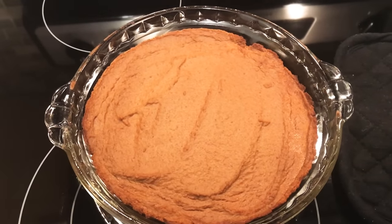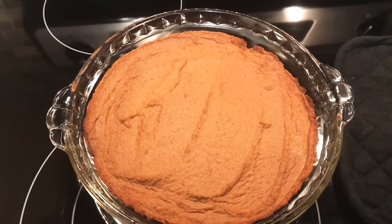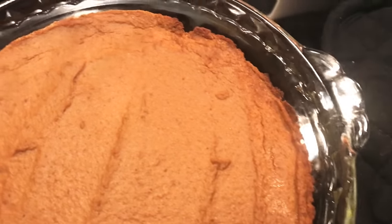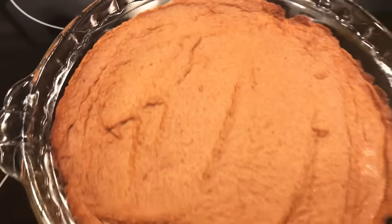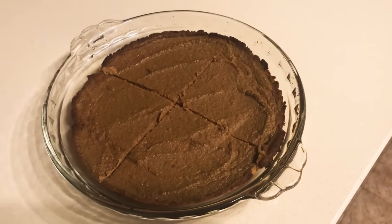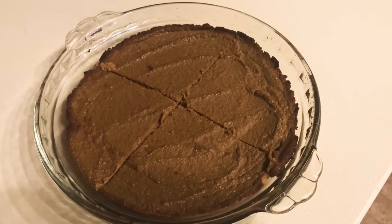I baked mine for 15 minutes at 400 and then 38 minutes at 375. It should look kind of like this when it comes out of the oven — the sides are crusty. Now we're going to let it cool.